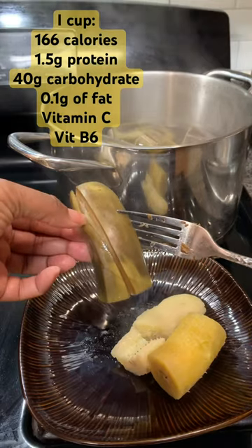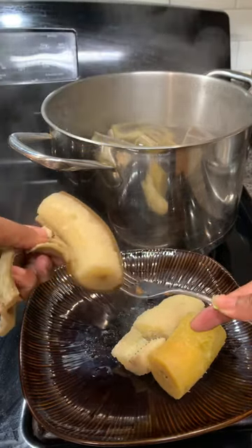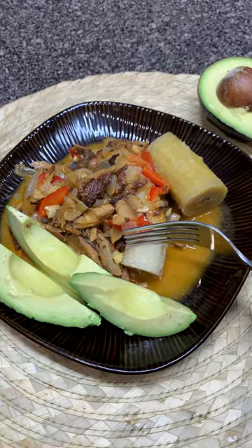Look at the calories, look at the protein, carbs, very minimum fat. It has quite a lot of vitamins, including vitamin C. Just serve it with your favorite stew. This is smoked herring.